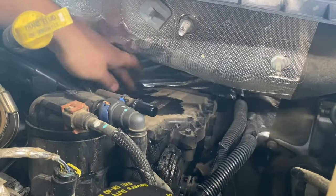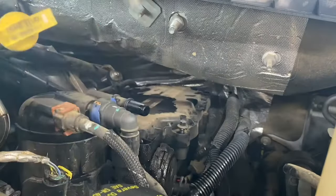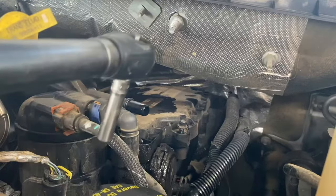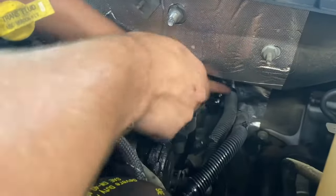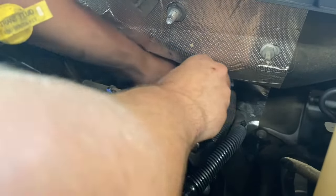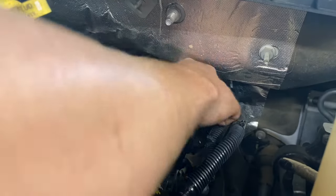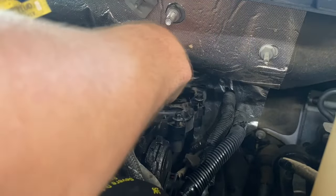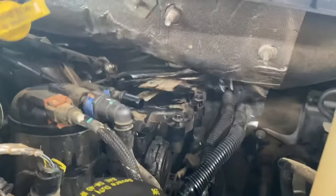There it is — one, two, three, four, five, six, seven — eight millimeter bolts. Those bolts will actually stay in that cover, they don't come out, so you can just take them all the way loose and leave them in there. It helps if you have a real long quarter inch ratchet with a shallow socket to get to these back ones — they can be a little bit difficult. The back ones I'll break loose with a ratchet and take them out by hand with a socket.